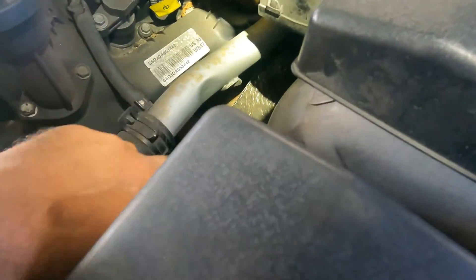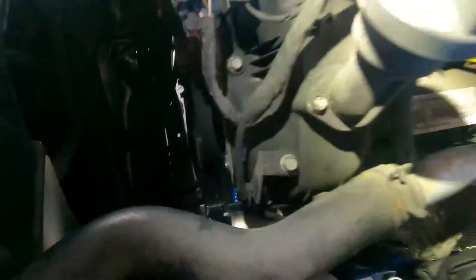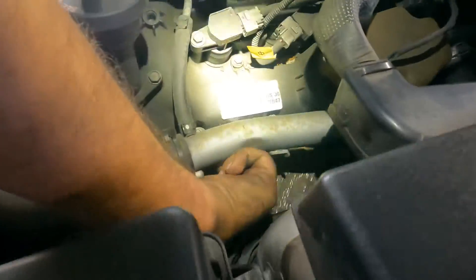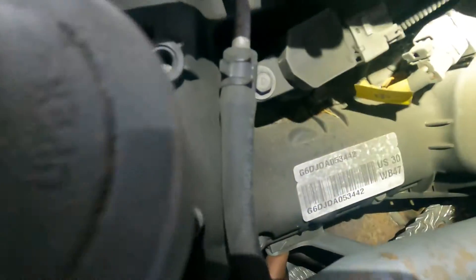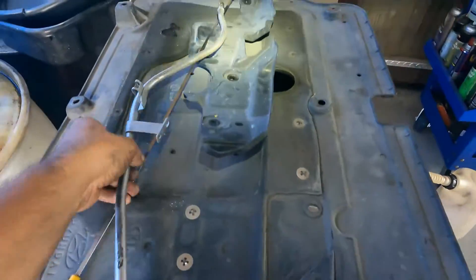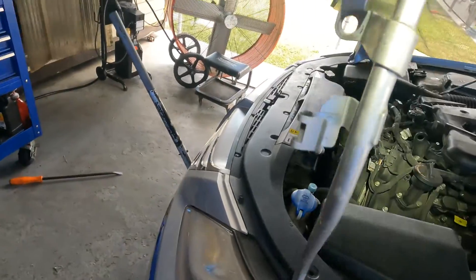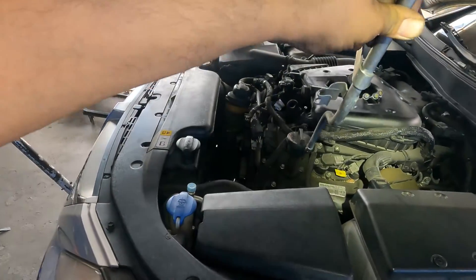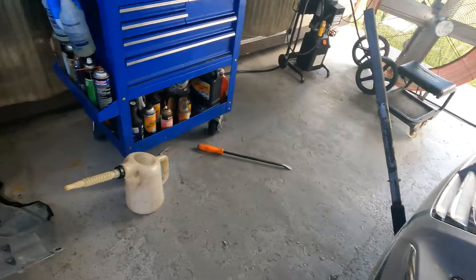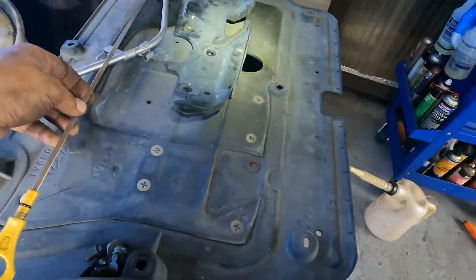The first thing I recommend is loosening the dipstick tube, which is secured over here with a 10 or 12 millimeter bolt — I don't remember exactly, but it goes right here alongside this bracket. It looks like this and just kind of goes in like so, and you've got to wiggle it out. And of course, disconnect the negative battery terminal first — that's your very first step.